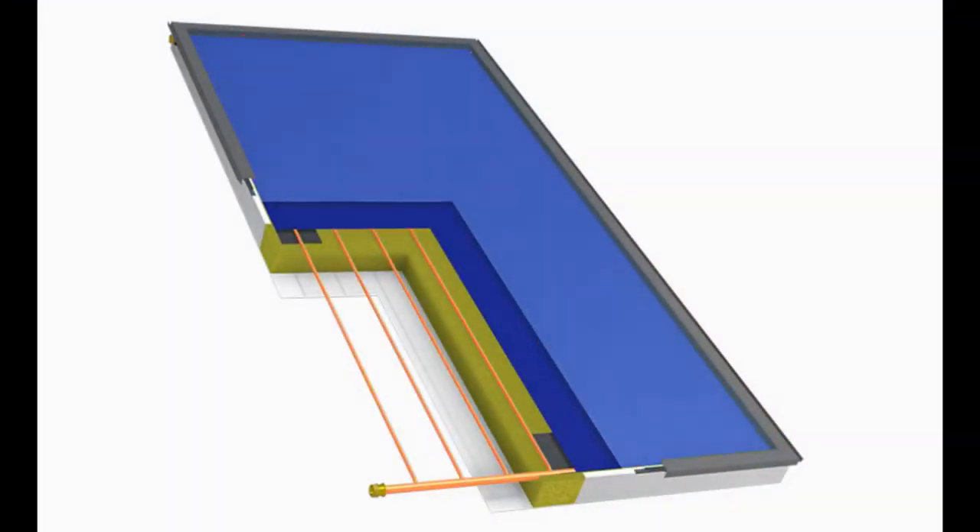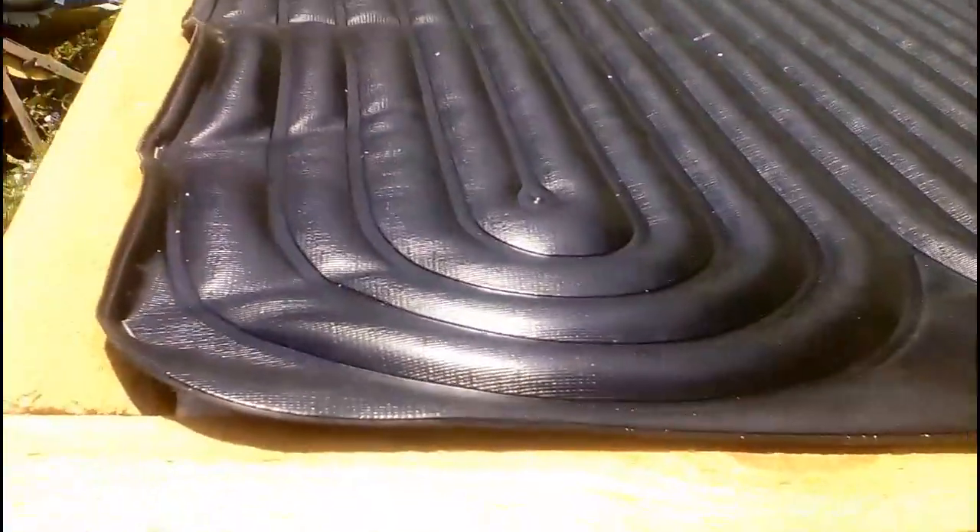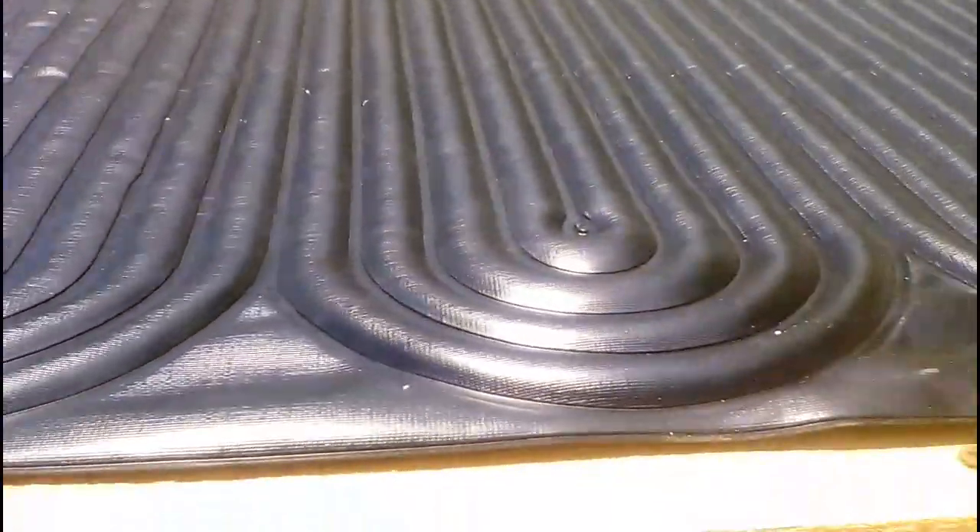The flat plate solar collector consists of glass, thermal insulation, and an expensive metal absorber that we replaced by this cheap Chinese polymer product, or by some other inexpensive solar pool heater.